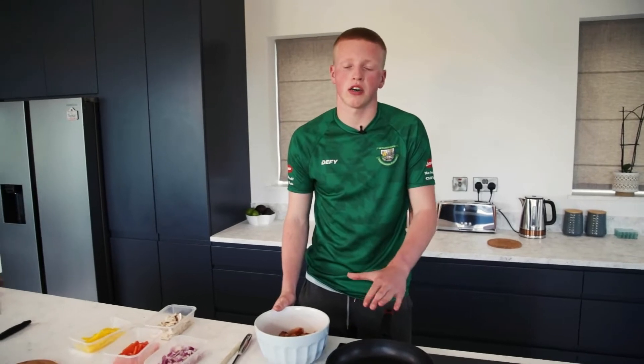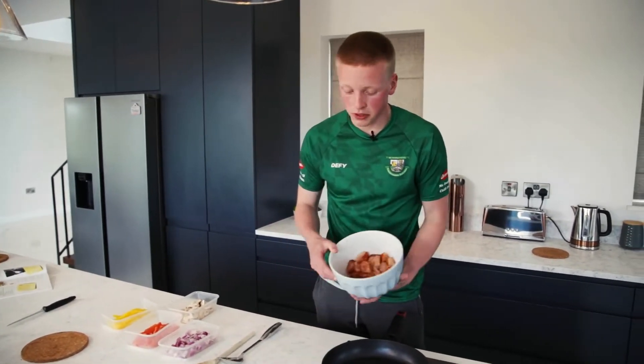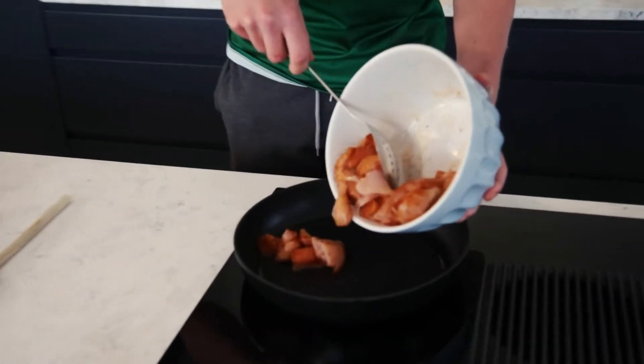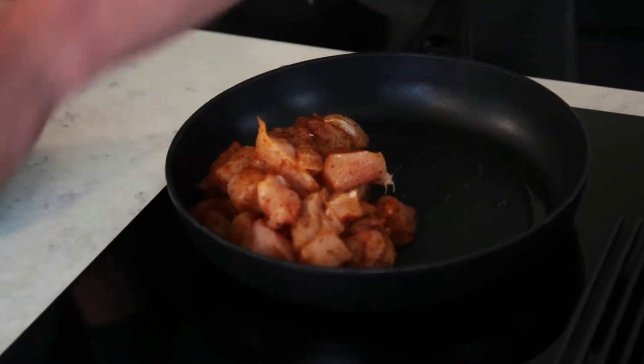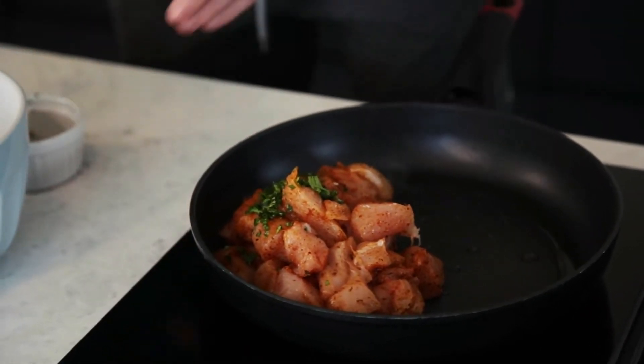Now we're going to start cooking our chicken. I've already added one tablespoon of olive oil to our pan, and I'm going to add the chicken in now, which is covered in our marinade. We're going to brown that chicken off with some coriander and some black pepper as well.